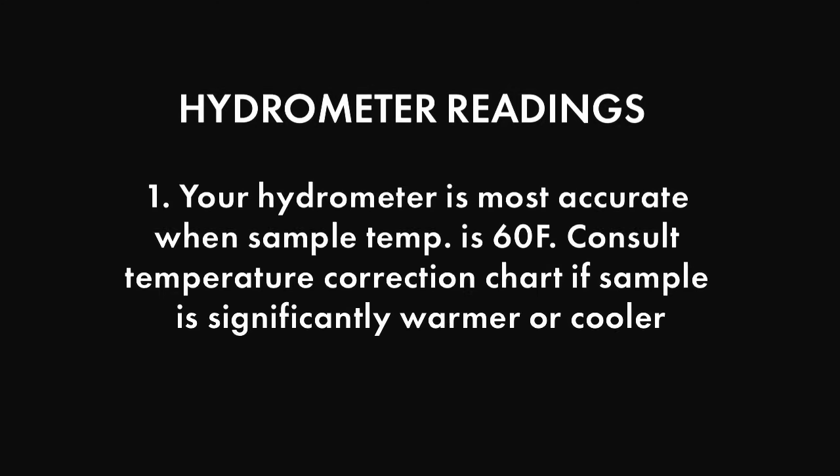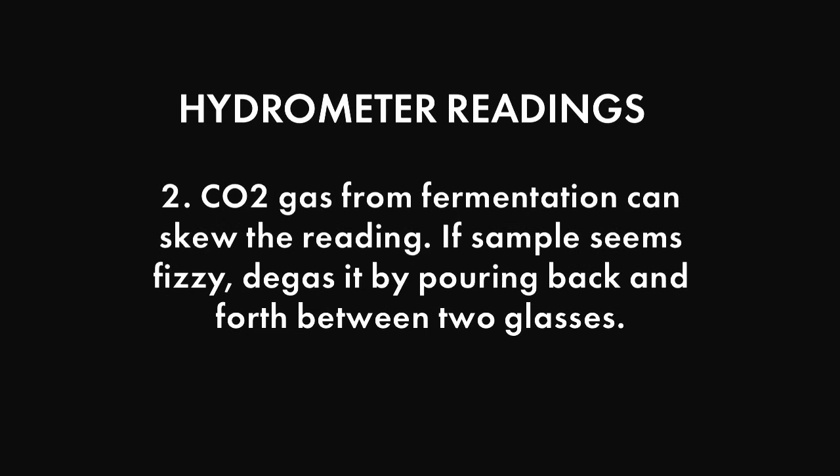A couple of tips for accurate measurements: the hydrometer is most accurate when the temperature of the beer or wort sample is 60 degrees Fahrenheit. Consult the temperature correction chart that came with your hydrometer if the sample is significantly warmer or cooler. CO2 gas from fermentation can skew the reading — if the sample of fermented beer seems fizzy, degas it by pouring it back and forth between two glasses, then take your measurement.